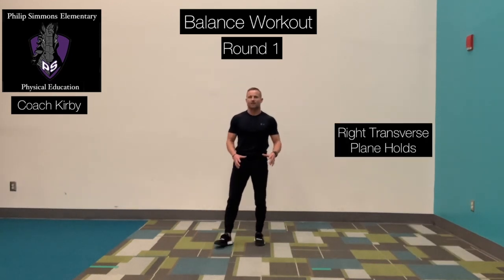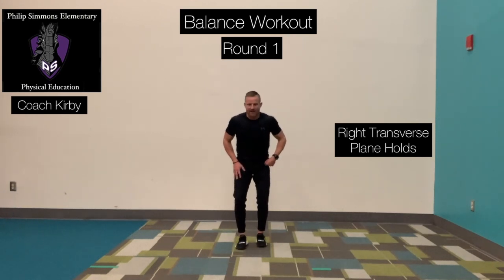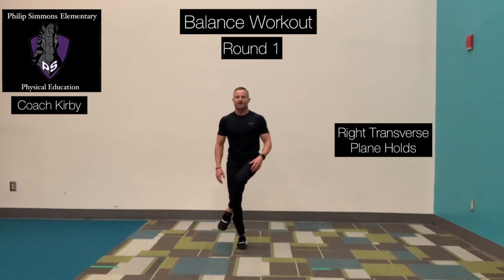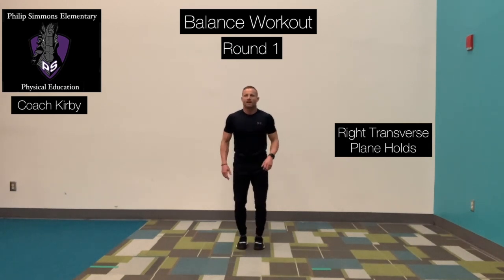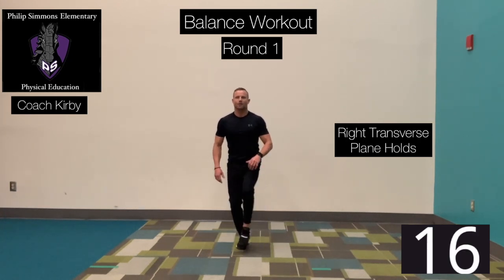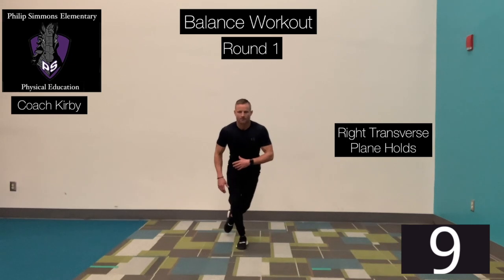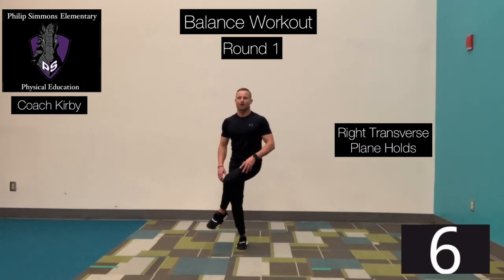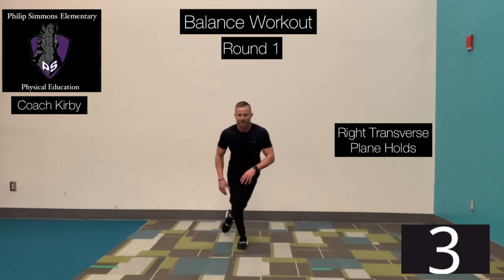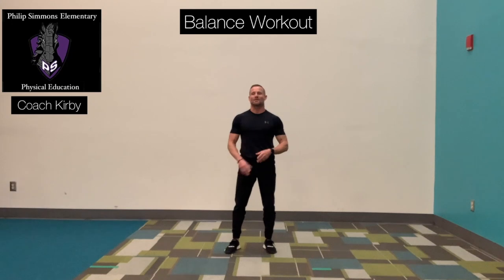One more exercise here in round number one, same thing, opposite side. Right foot is anchored, left foot is going to come up over that knee, and we're going to slowly rotate that left foot around our right leg. Ready? Go. Come back around. Slowly bring that foot across, come back, pause, rotate that foot back and over, pause. Good job — we're done with one round. Take a brief moment, grab some water, and we're going to start round number two.